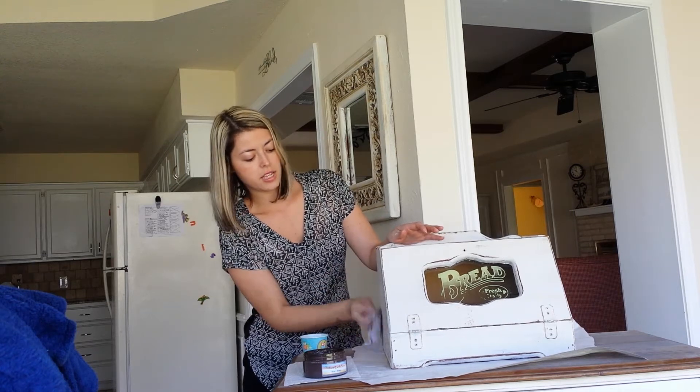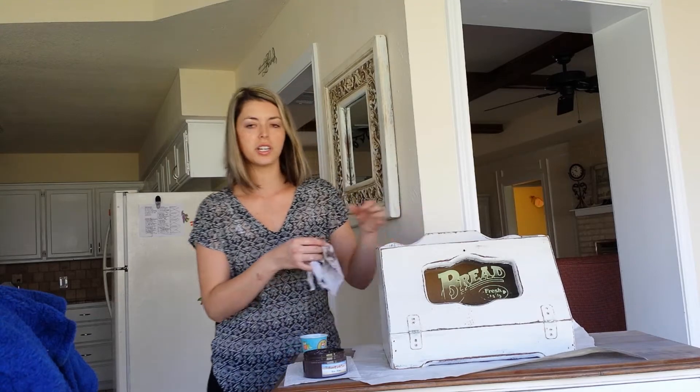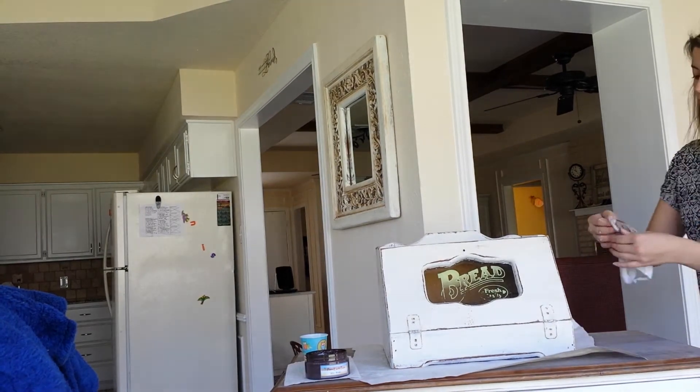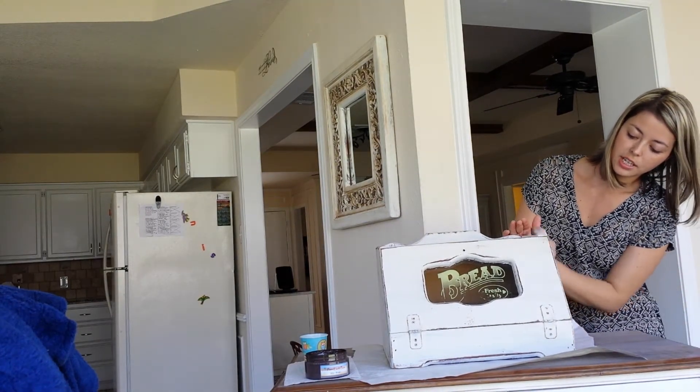I did not sand this box first. I just cleaned it really well with 50% vinegar and 50% water. You can see it's really workable and super easy to apply.